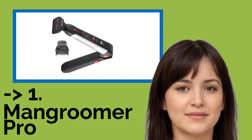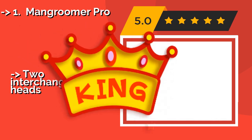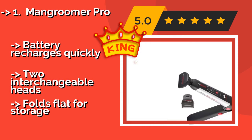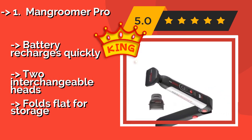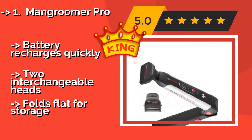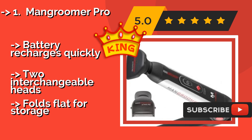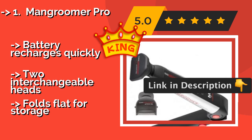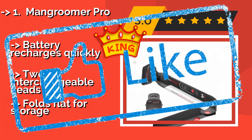The fifth product is the Man Groomer Pro, a PPX at $46. The hinged design and flexible neck of the blade heads means it can reach every nook and curve of your back. It includes a power burst button for those particularly stubborn patches of hair and can be locked at a variety of lengths for precision. The battery recharges quickly and it comes with two interchangeable heads, but folds flat for storage.